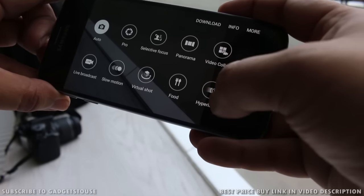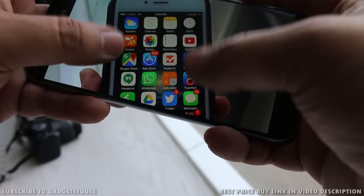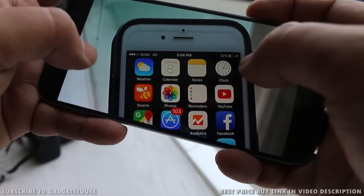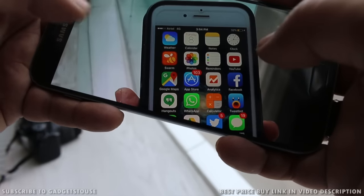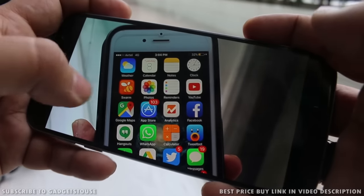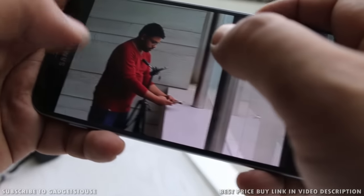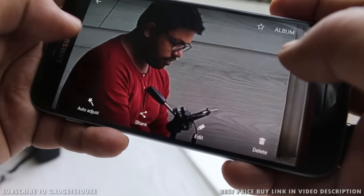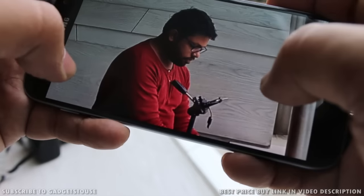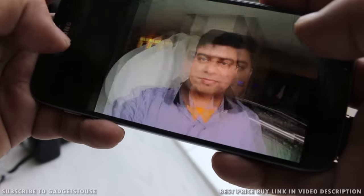As far as photo clarity is concerned, we took some photos and the clarity is very good — you can capture a good amount of detail with nice background blur. Colors are very well reproduced. Even if you zoom into the captured photos, you will not see pixelation; everything is captured in a crisp and clear way. The rear camera is doing a good job overall.